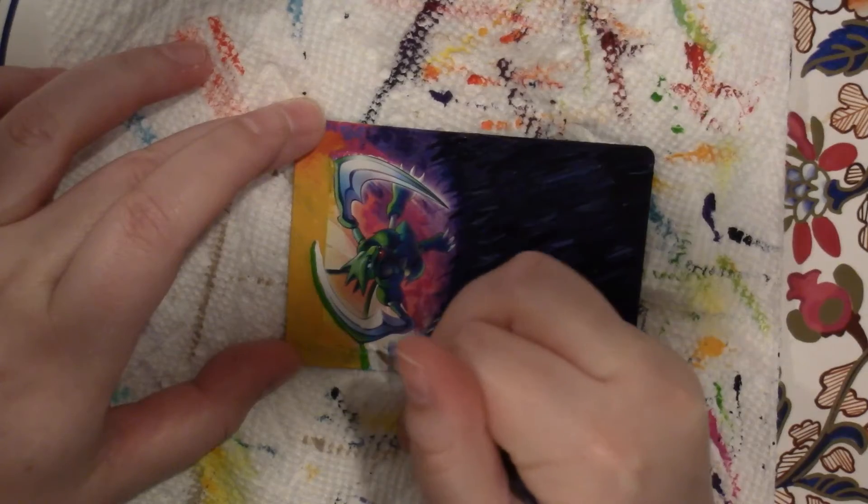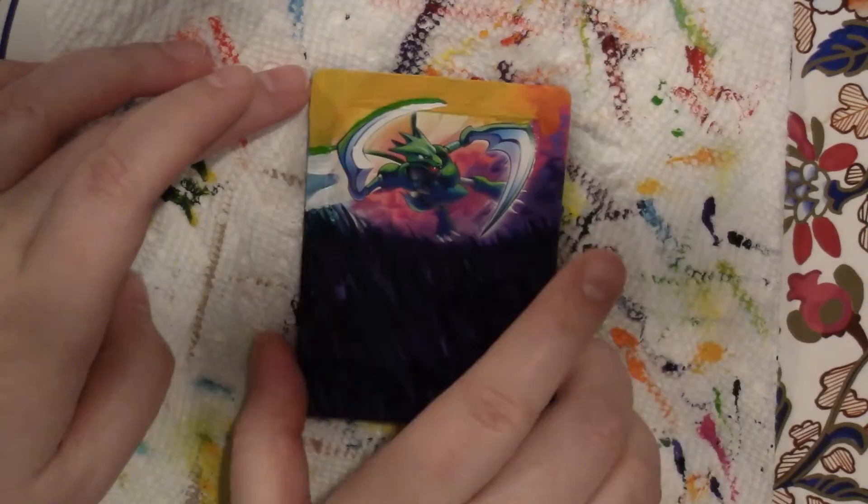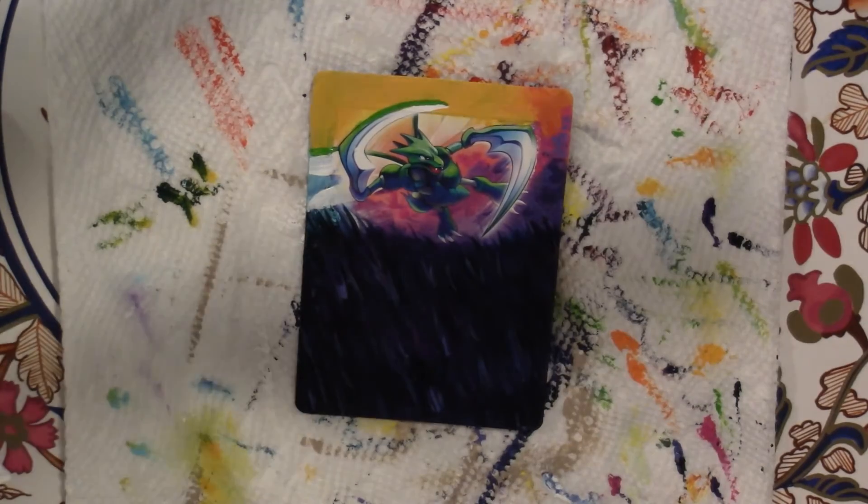I'm just adding some more detail. I forgot that he had wings, so that's me trying to bring in the wings.